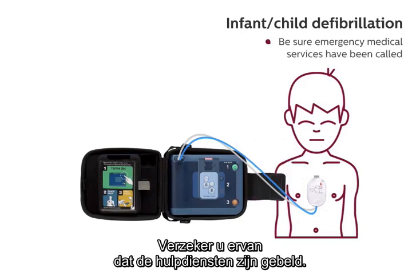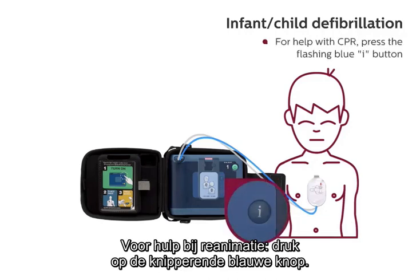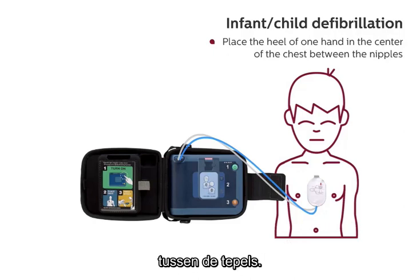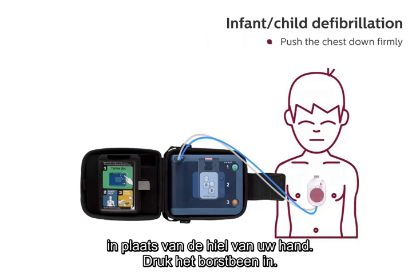Be sure emergency medical services have been called. It is safe to touch the patient. Begin CPR. For help with CPR, press the flashing blue button. Place the heel of one hand in the center of the chest between the nipples. For patients less than one year old, use two fingers instead of the heel of your hand. Push the chest down firmly.